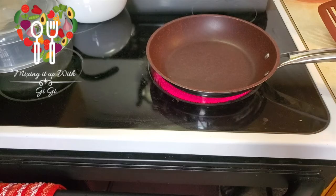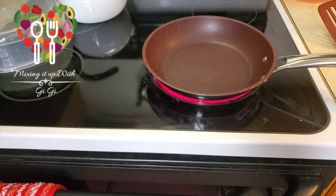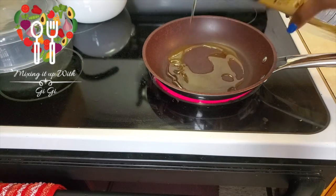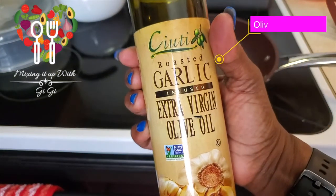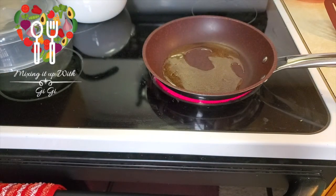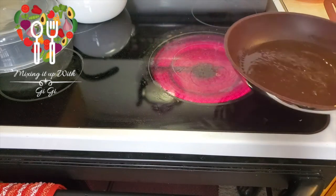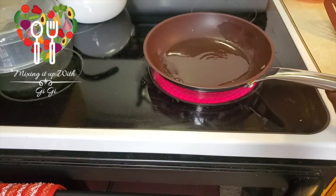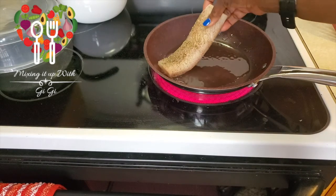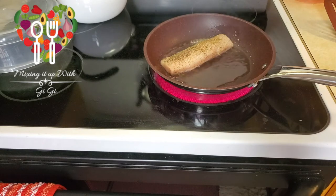I have my pan here that I'm going to be searing my mahi mahi in. It should be warm enough, so I'm just going to go ahead and put my oil in the pan — not a lot. This is garlic extra virgin olive oil with garlic. I love that oil because it gives the natural flavor you're looking for. The oil is hot, so I'm going in with my mahi mahi and reducing the heat.